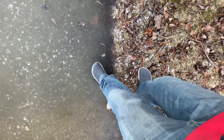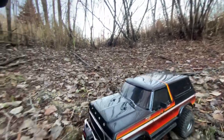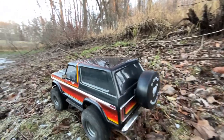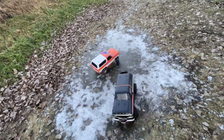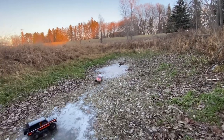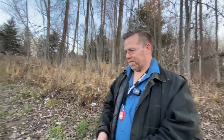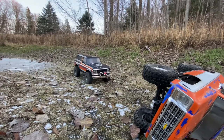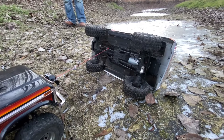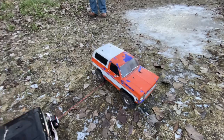Oh, that's ice. I can't stand there — that's scary. Anyway, what a coincidence — my truck just flipped. I'm going to let more rope out. We did it!